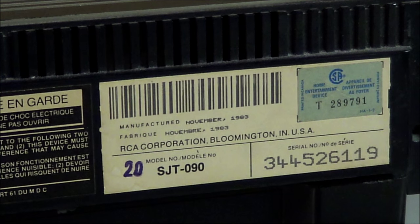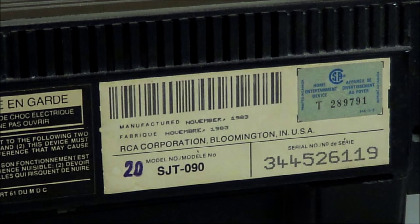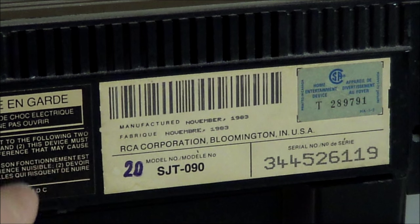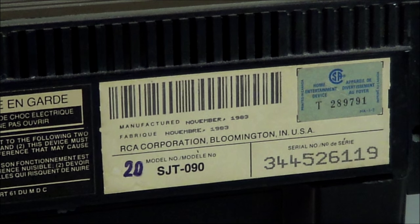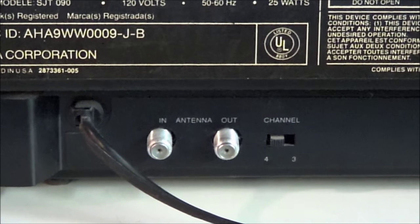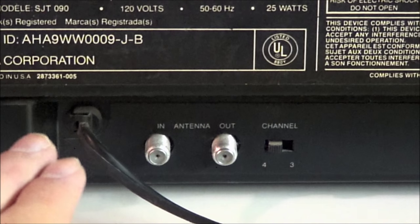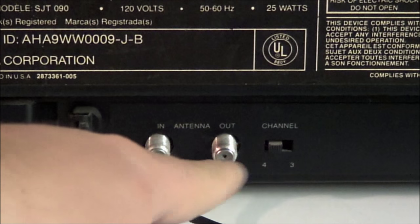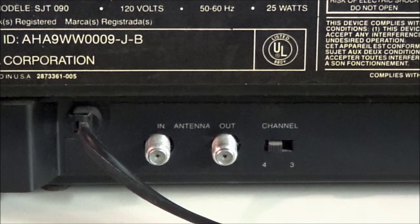This is one of the later model CED players — as you can see, it was made in November of 1983. RCA stopped making these in '84. I believe this is truly the bottom-of-the-line model, the 090. On the back, you could pass signals through this as a sort of middleman, because it has in and out coax. It's got the channel 3 and 4 switch, albeit backwards this time, and I have a lot better luck on channel 4 for whatever reason.